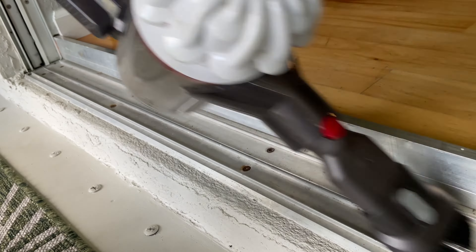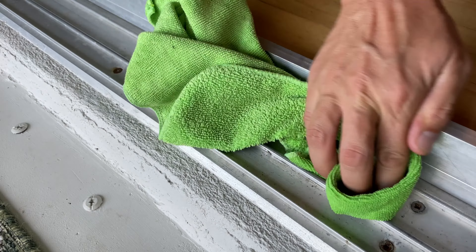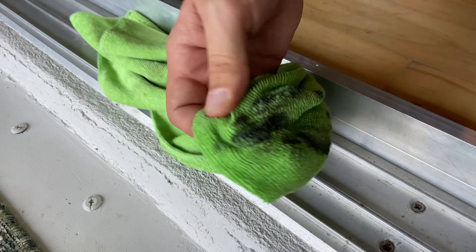First, vacuum all of the dust and debris from the sliding door track. Then, if necessary, wipe off any remaining dirt and grime with a wet rag.